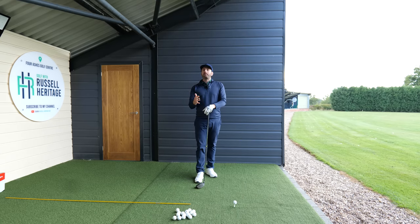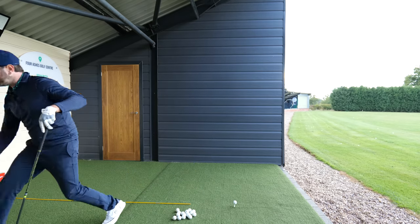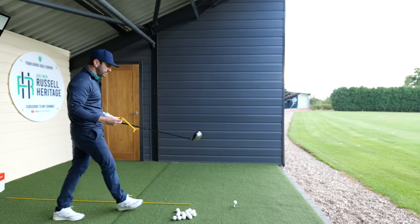The way you're going to bring the spin down is by working on closure of the face. The tool I like to use to really understand clubface closure is a swing guide.